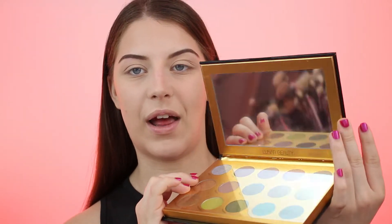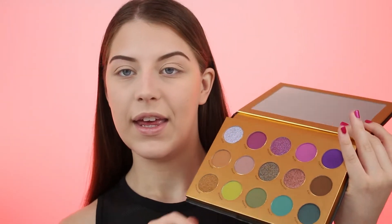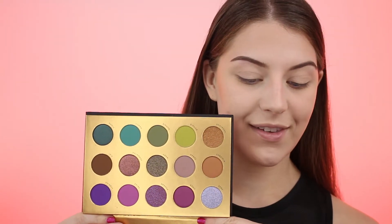The palette retails for $48, and there are 15 shades in it. When you open it up, it's a very unique color choice for a palette. It just was not what I was expecting, but I still really like the colors in it. It has a really, really big, very substantially heavy mirror. All the shades are named after TV witches.